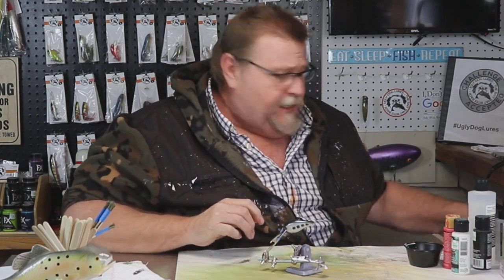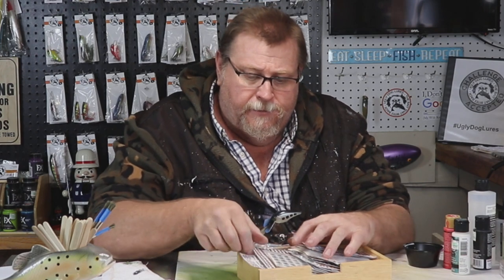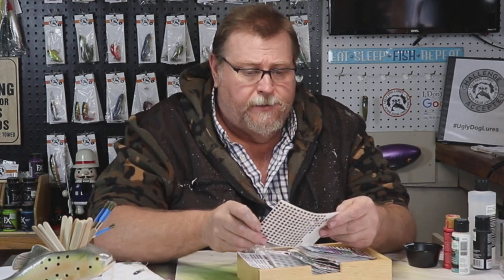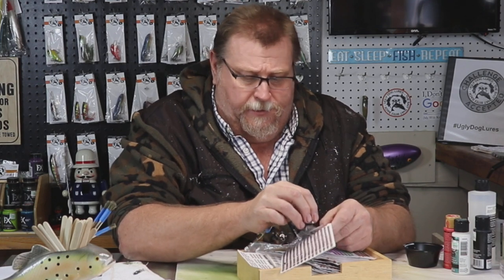I'm going to change the eyes up — Stacy, it had kind of a gold eye on it but I'm going to put a red eye on it. That's going to look sharp.